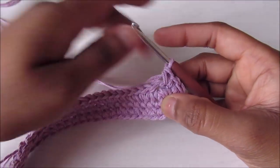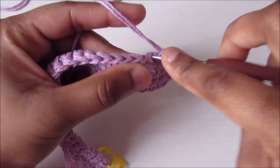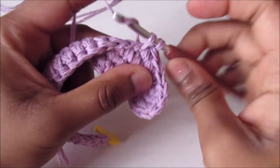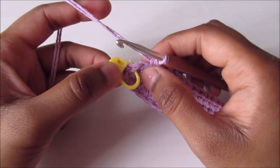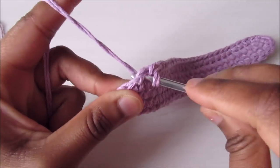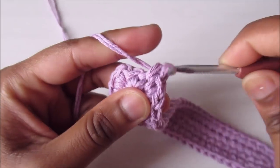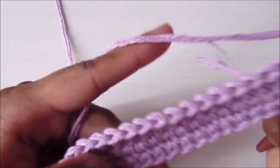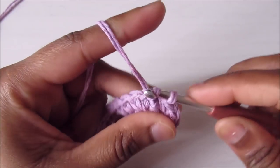Now go backward and do 24 single crochets, one in each for the next 24. At the last two stitches, do two single crochets in each — one, two, one, two — then slip stitch on top of the first single crochet to close the round.